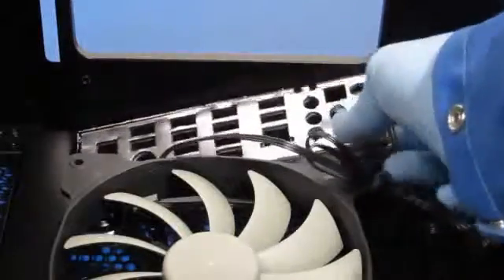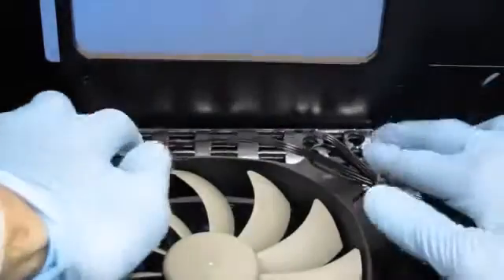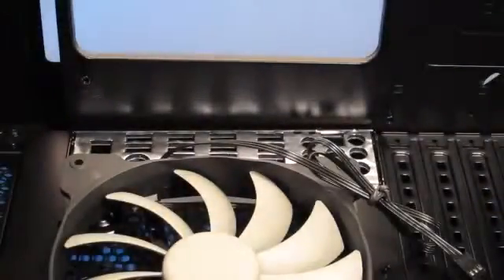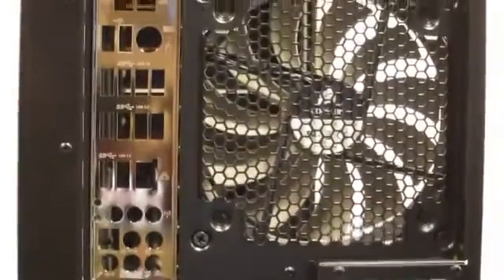We're going to install the breakout panel — it goes in the bottom of the chassis. It kind of sits in here like this and should snap into place. That feels pretty good. So you can see when the panel's in place it looks kind of like that.